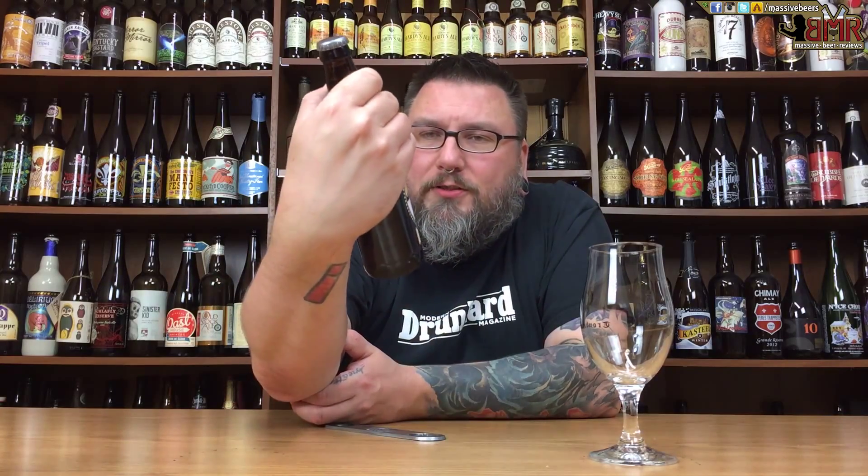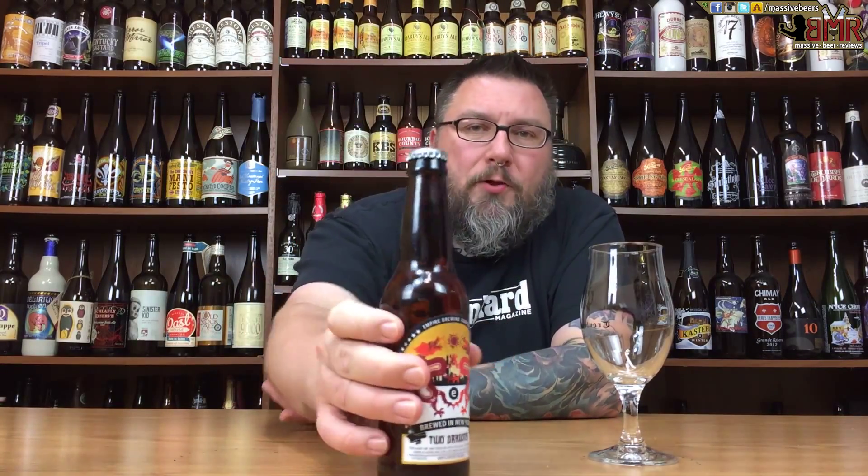As far as the label goes, love it, love everything about it. Nice glossy texture to it, artwork's cool — basic but done really well.